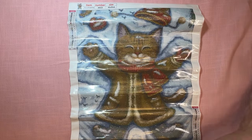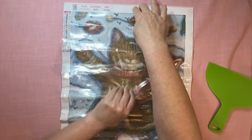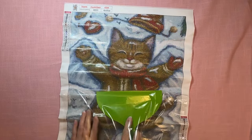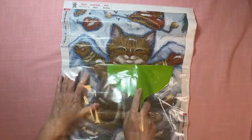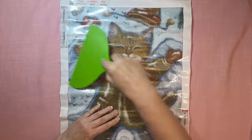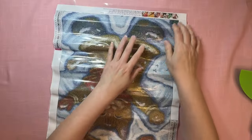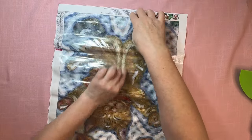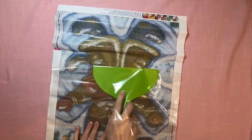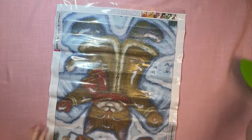Do you remember doing snow angels as a kid? I grew up in an area where we didn't have snow, so I didn't get to do snow angels until I was an adult and moved to a state that had snow. So I loved it. This is one of the kind of thicker, stiffer canvases, but it is absolutely adorable. It's a 40 by 50, so it's a good size to work with.